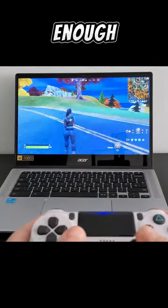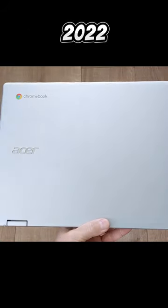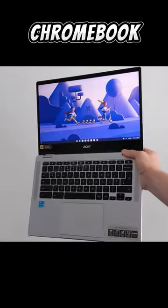The build quality feels solid enough for what is an entry-level series Chromebook. For my number three, I've got the 2022 Acer Spin 314 Chromebook.